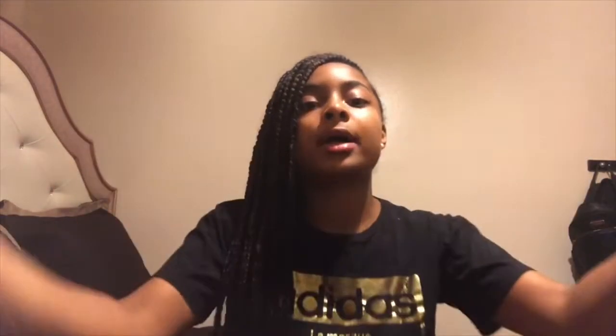Thank you queens for watching this video. See you guys in the next video — bye queens!